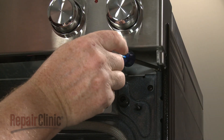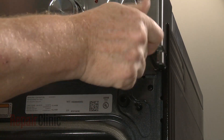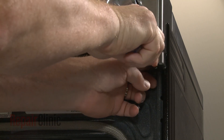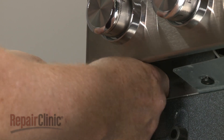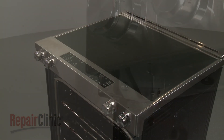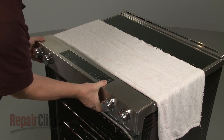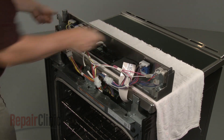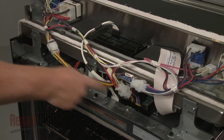Next, unthread the two screws securing the control panel to the frame. Place a towel on the cooktop's surface, then detach the control panel and rest it on the towel. Note the orientation of the wire connectors, then disconnect them.